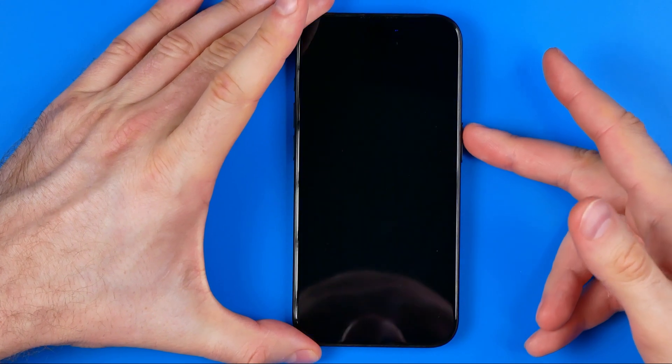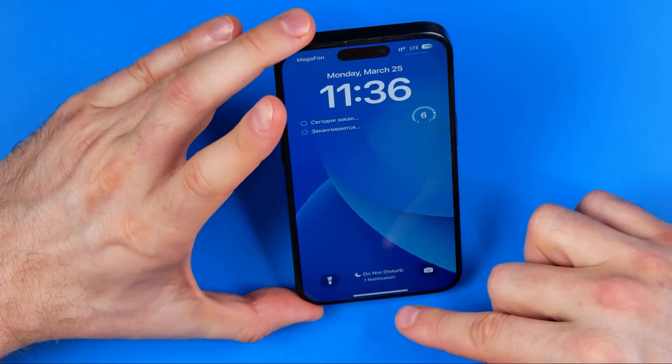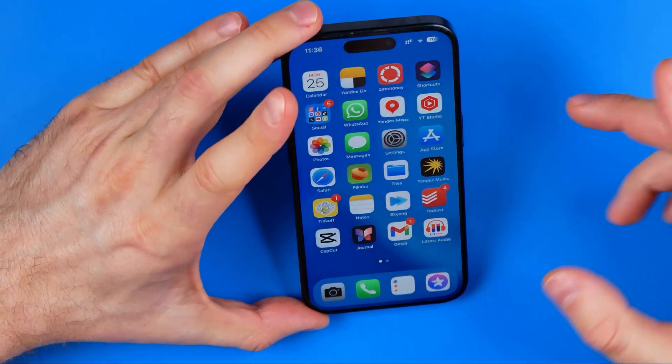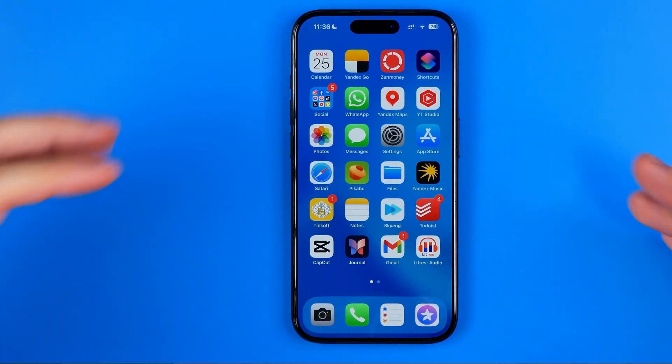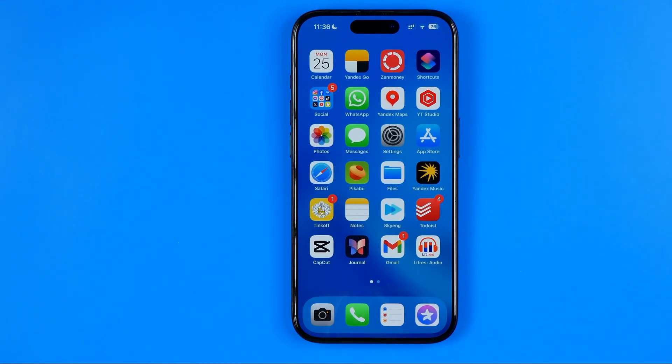As you can see, I can unlock my device simply by swiping up using my Face ID without entering any passcode. That's because for now it is turned off.